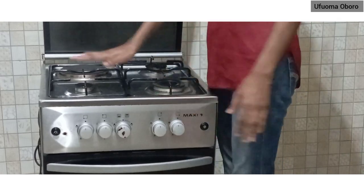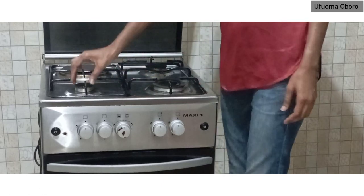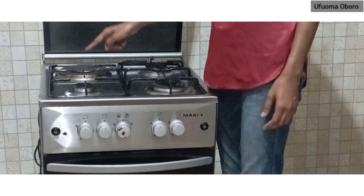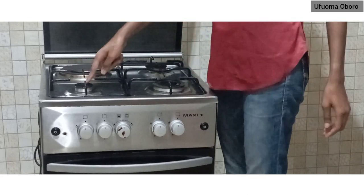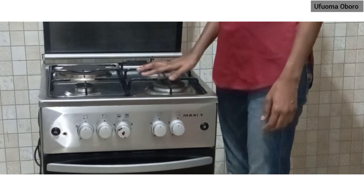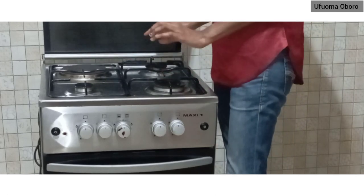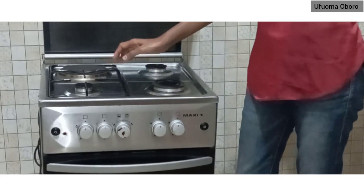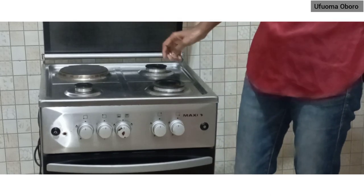Hi everyone, welcome to my channel. My name is Ufoma Oboru, and today I'll be showing you how to operate a Maxi gas cooker with three burners and one hot plate.